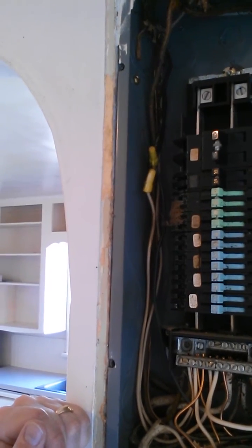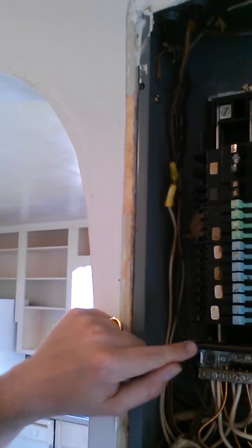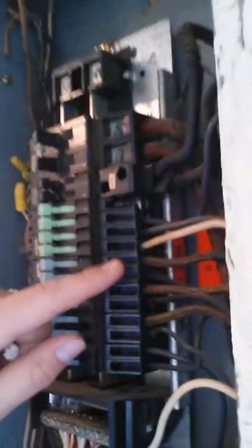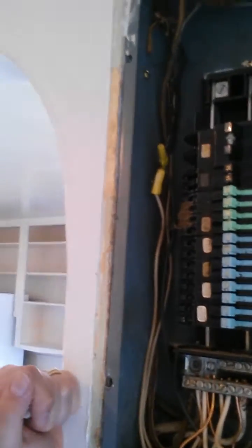There may or may not be anything wrong with it, but like I said it's hard to see behind these breakers, which is where the problem usually occurs. This one doesn't have any particular issues right here — there's no burn marks on any of the wires and that sort of stuff. There have been some updates to the wires in here and new wiring run, but for the most part it's older wiring as well.